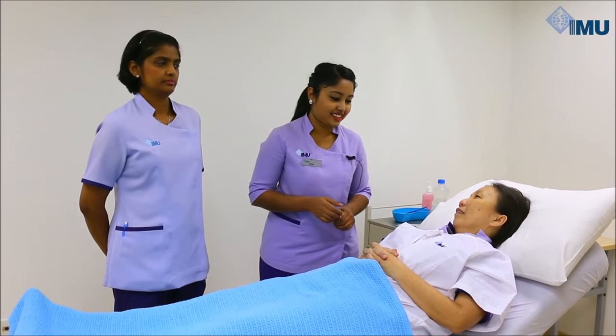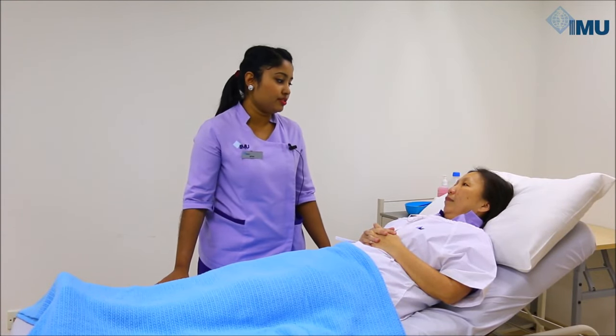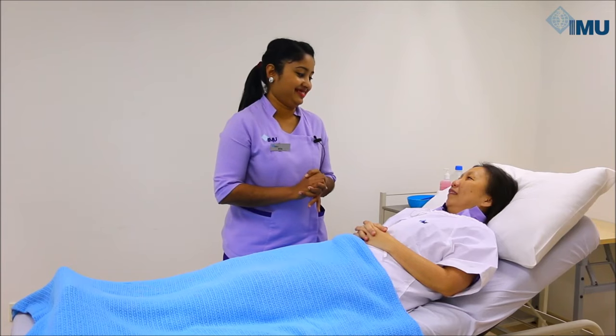Yes. Okay. Thank you. For me to perform this procedure, I will need you to remove your lower garment, including your panties. May I have your permission to proceed, please? Yes.